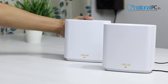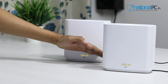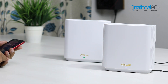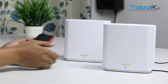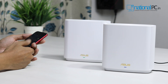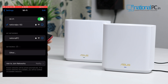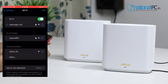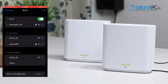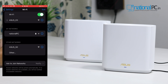Powering on the Asus ZenWiFi XT8: when you first start the device, it will glow a white LED, then begin booting up, and turn to a green LED once fully booted. If there are no settings or existing network configured, it will turn to a blue LED. Using the Asus router mobile app, I will select the Wi-Fi signal. After both devices are fully booted, two separate Wi-Fi signals appear — one is Asus E0 and one is Asus 50. We will connect to the Asus E20 signal first.